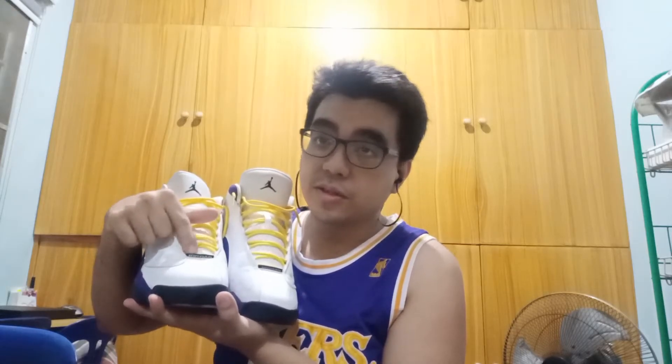This is the part I really like — the back — because you can see the hologram there. What I really love about this shoe is how incredibly soft the leather is. It's really comfortable on the foot. My wish for this shoe is that they had made the Jordan name here in yellow — the Jumpman logo too.